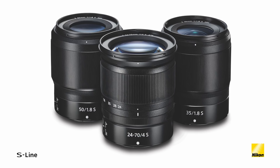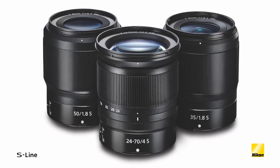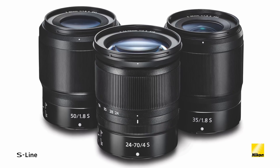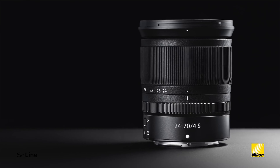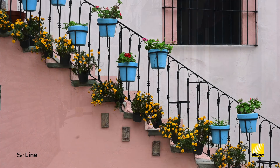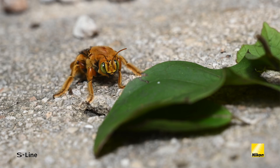Let's go through the S Nikkor lens lineup as it stands today. With the launch of the Z system, Nikon introduced the compact 24-70 f4s kit zoom lens along with two primes, the 35mm f1.8s and the 50mm f1.8s. These lenses have been received positively, especially with how sharp they are even when used at their maximum aperture. The Nikkor Z 24-70 f4s is a versatile zoom range for both stills and video, yet has a compact, lightweight design that makes it an ideal everyday companion.